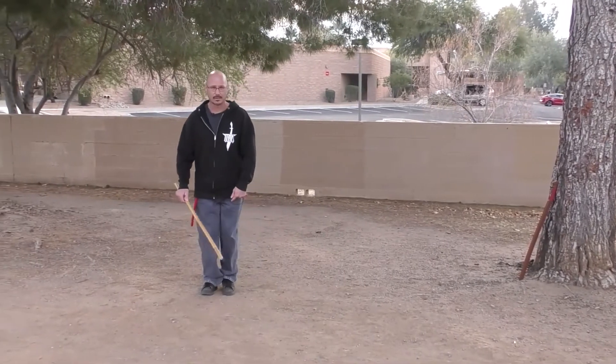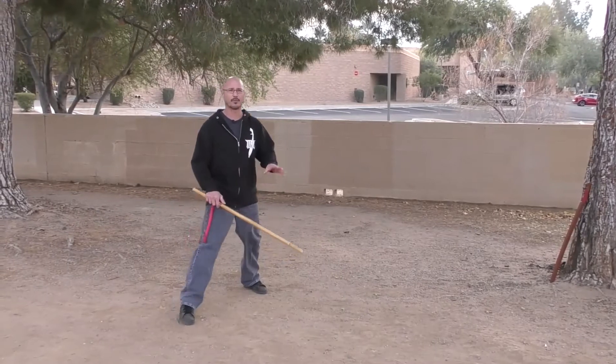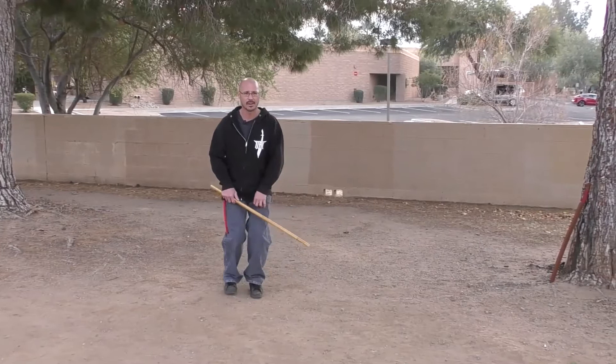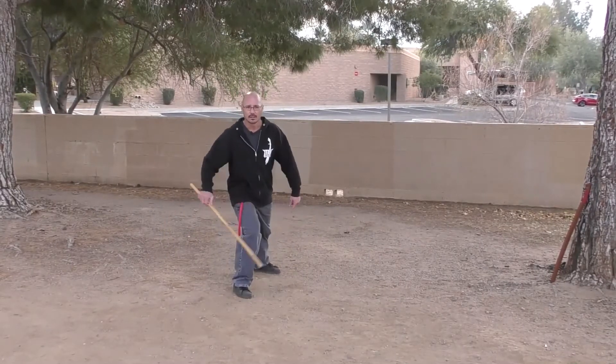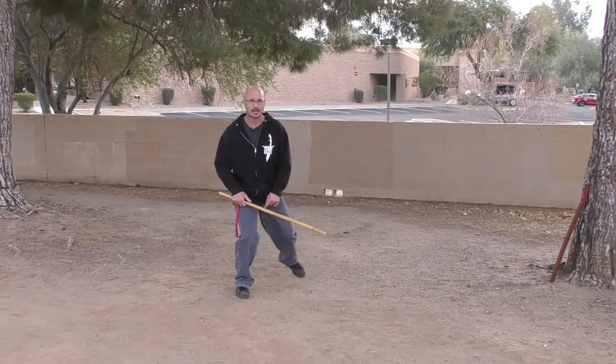Learning to get him to go to 10 o'clock and 2 o'clock right now is paramount before I even worry about this kind of stuff. And then same thing with your male stepping here — you're getting to 4 and 8. Most people are going to do like a 5 o'clock, 5:30, 6 o'clock, almost straight back. Making sure they're getting the actual angle.